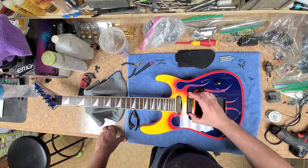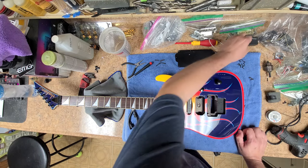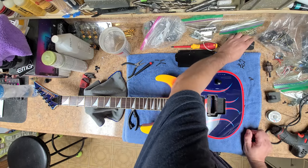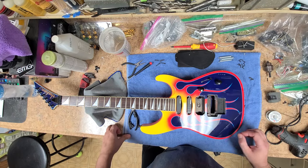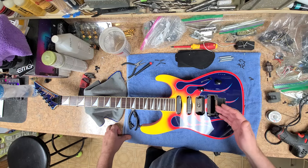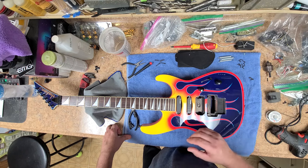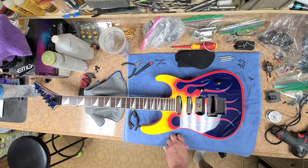I'm in the process of removing the two single coils, which are EMGs — these are the Hertz. In the bridge position we have an EMG 81 which I already have out. The EMG 81 is going into the Kramer guitar, and this Jackson is getting an actual Floyd Rose instead of the Floyd Rose Special that Jackson puts on these. I've already kind of fitted it and it will work. I have a different set of pickups going on this.